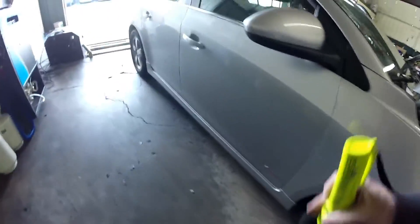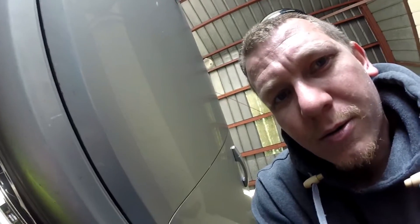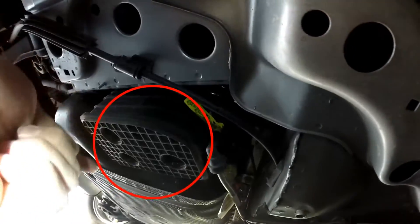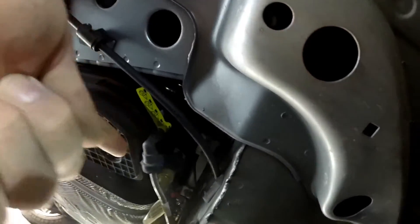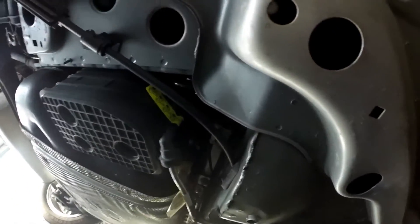Last you're going to have the EVAP canister right about here under the car. This is the EVAP canister right here. That's it. So it's next to the gas tank. You got these hoses right here that go up to the side of it. Easy stuff. Probably have to drop the tank to get that canister out.